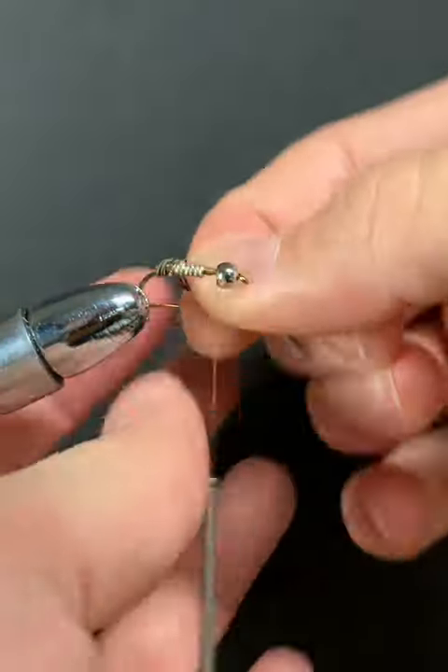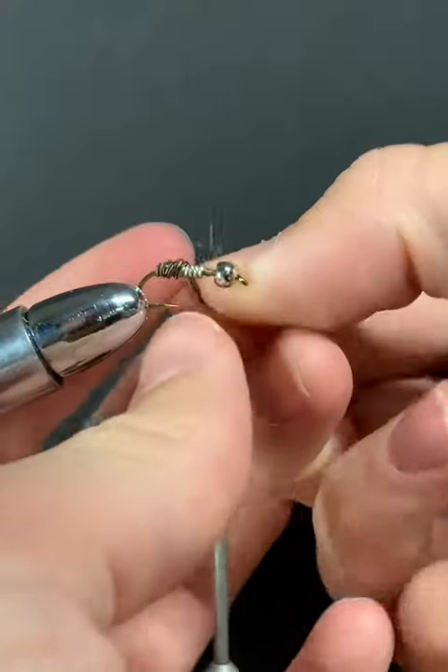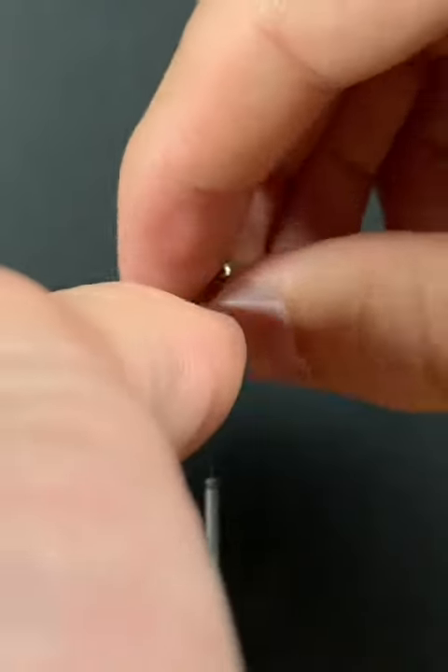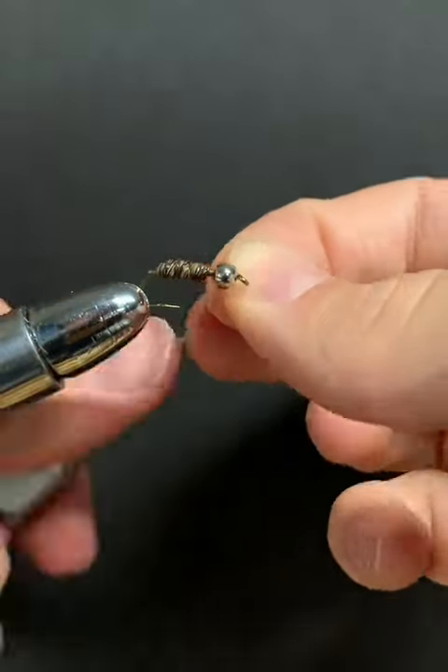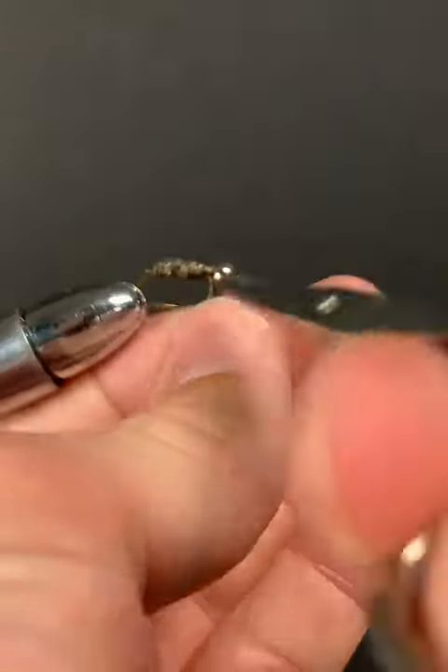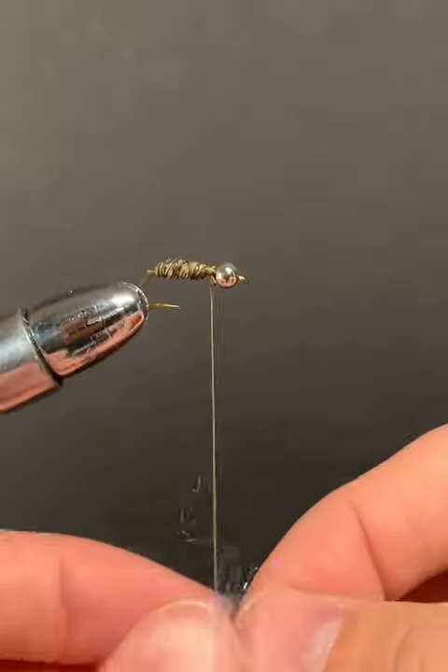Next we're going to tie in our pheasant tail. Make forward wraps — I'm not too concerned about leaving any exposed wire towards the eye of the hook, as it's going to be covered up anyway. Tie it off and snip.